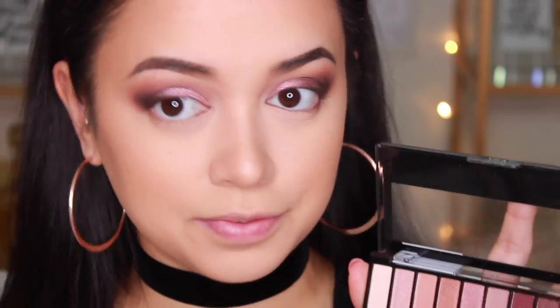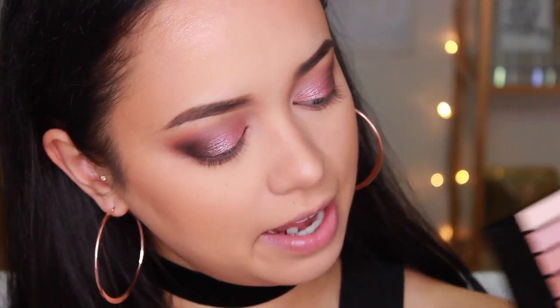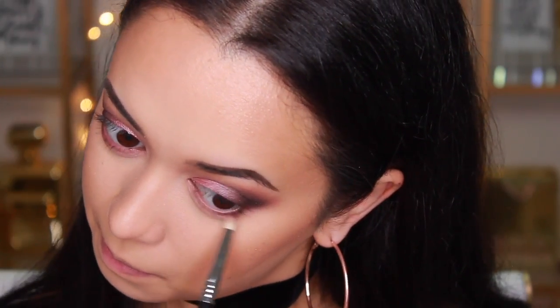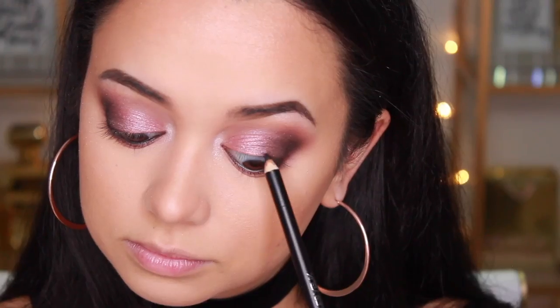For the bottom lash line I'm taking that first crease shade and running it along there, then taking the matte burgundy shade and running it closer to the lash line. I'm also taking a shimmery shade from the palette as my brow bone and inner corner highlight. Next up I'm waterline and tightline my eyes using the Color Icon Kohl Liner in Baby's Got Black. I'm going back in with the brush I used for the bottom lash line to work in that black liner and smudge it out a little.